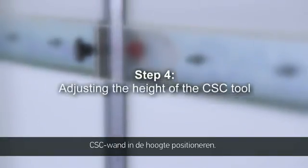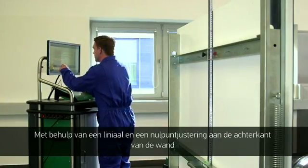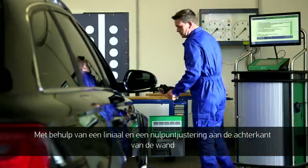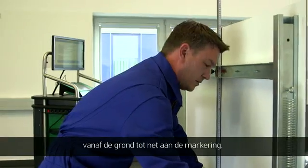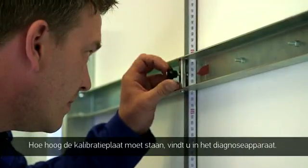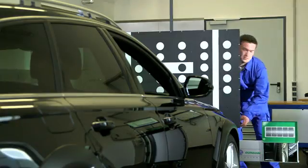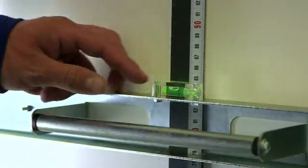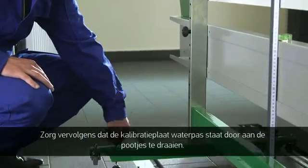Step 4: adjusting the height of the CSC tool. Measure the CSC tool's height value using the rulers and a zero point adjustment on the back of the frame. It should be measured from the ground up to the mark. The allocated level specification can be found in the diagnostic tool. The CSC tool can now be centred using a level and turning the feet.